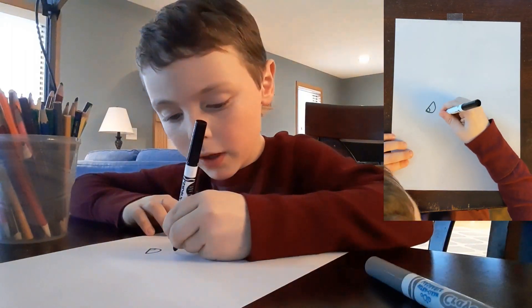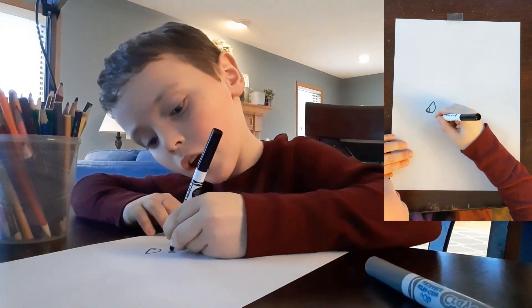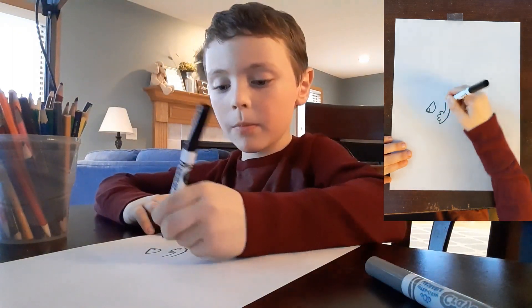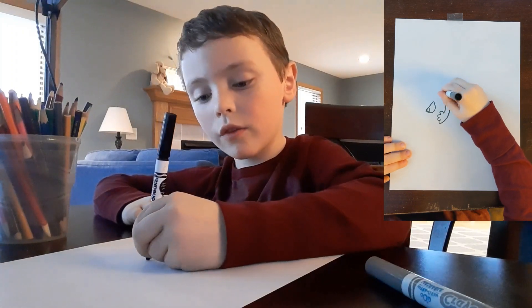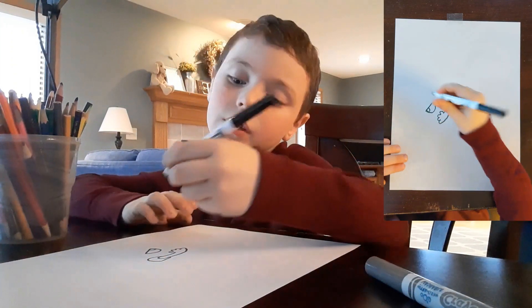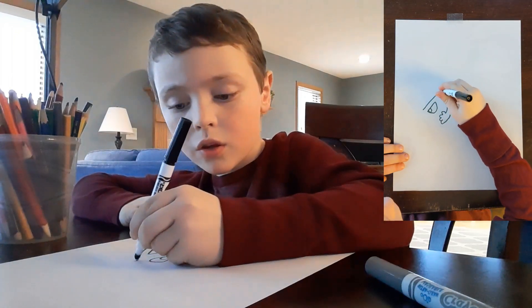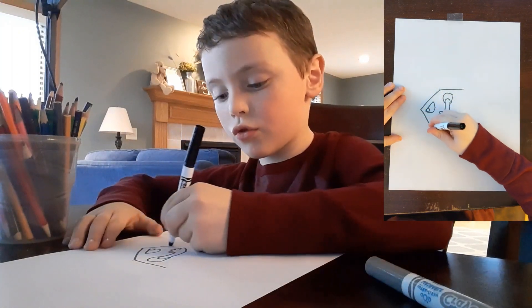So then you make a bump of the hand, and then three or four bumps, then you carve it up, then you make a card, then you curve around it.